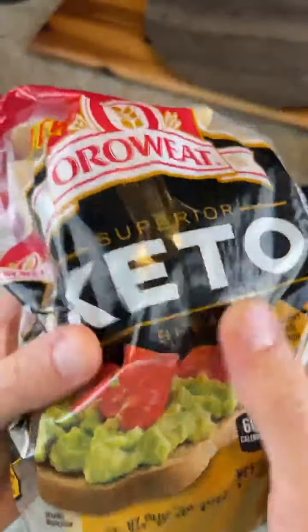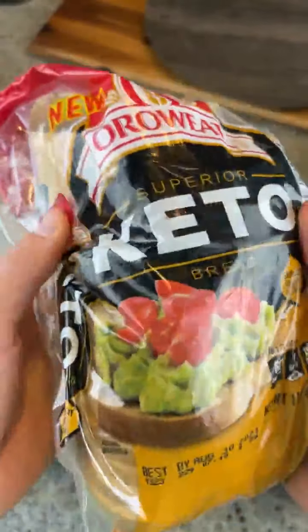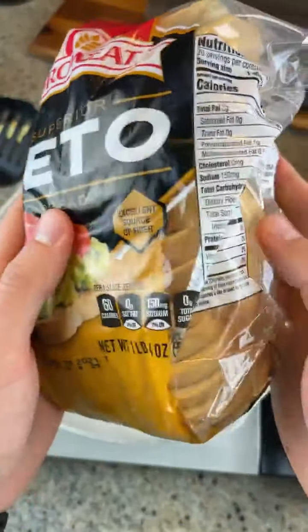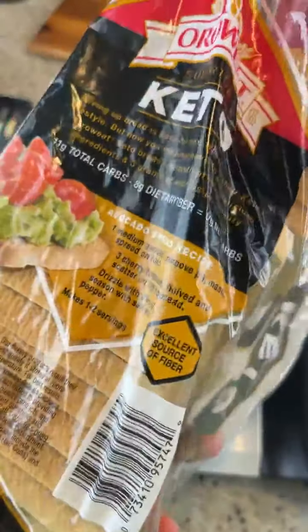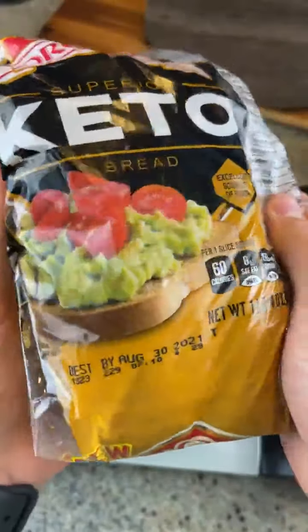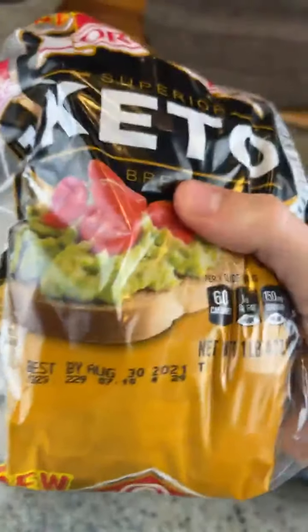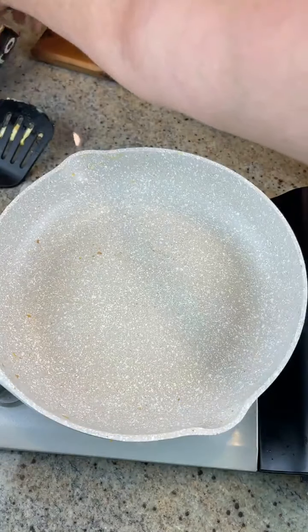Today we're going to be trying this keto bread I found at the grocery called Oro Wheat or something. It's supposed to have three net carbs, so it shouldn't kick you out of ketosis. If anyone's tested their ketones and ate it, let us know if it kicked you out or not. I don't know if it's good or not, so we're just going to see if it tastes good. What did you guys think — did you like it or not, if you've had it?